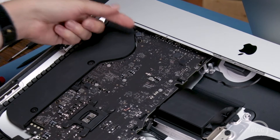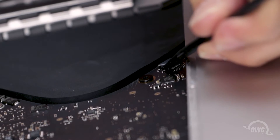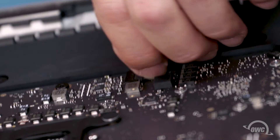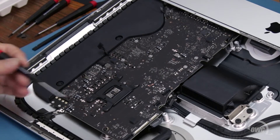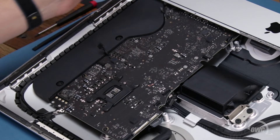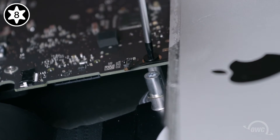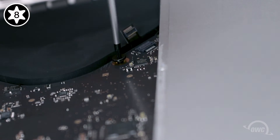There are only two more connections on this side of the logic board that we need to worry about. The headphone jack connector simply lifts up and off of its socket. The last cable to detach is the speaker cable, which slides out of its socket. We can now remove the four Torx T8 screws that hold the board in place. The screw nearest the Apple logo will have an anti-tampering label over it — just poke the tip of the screwdriver through it and remove it like normal. The other three screws we'll remove normally.